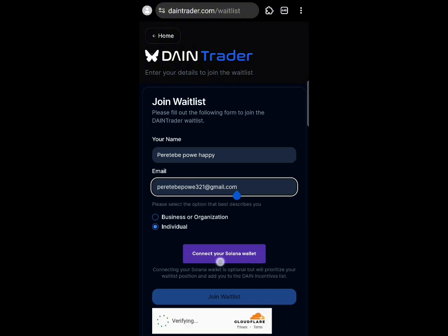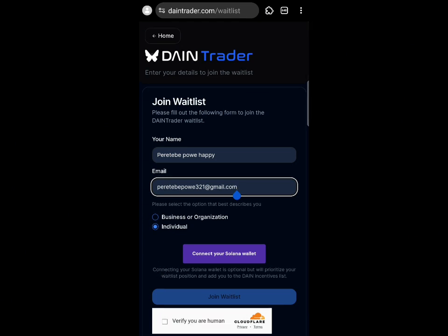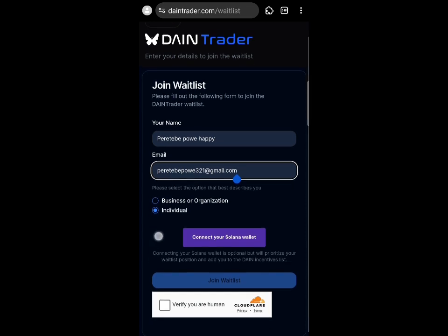All you need to do is click 'Connect' to connect your Phantom wallet and wait for it to verify. If you need to connect your wallet, you can use the Mises browser — you can install the Phantom wallet extension on Mises.